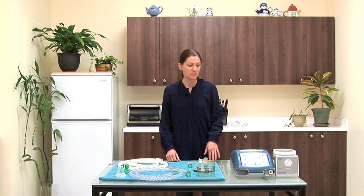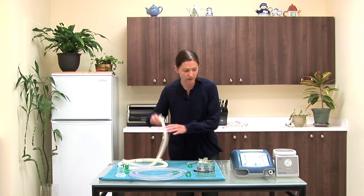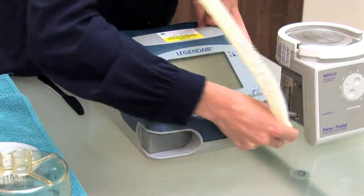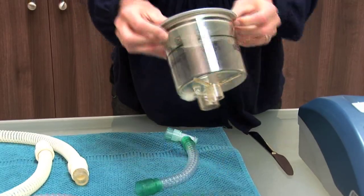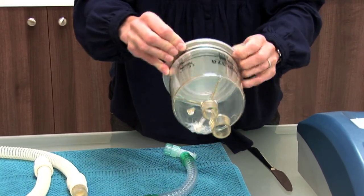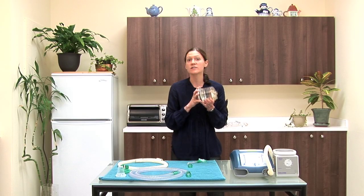Once all pieces are completely dried, reassemble the circuit. You can either reattach it to your ventilator for use or wrap it up and put it into a clean drawer. Start with the first hose, then make sure the bottom of your humidifier pot is put on as tightly as possible. This is a large source of leaks in the circuit, so make sure every time you clean it that it is on as tight as you can get it.